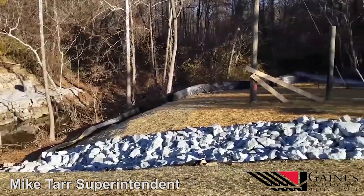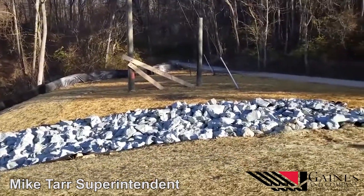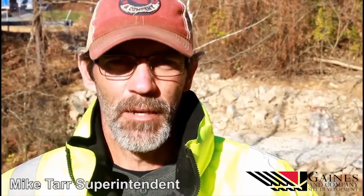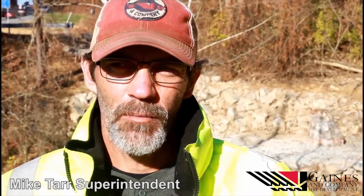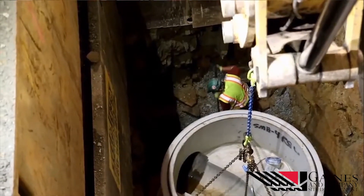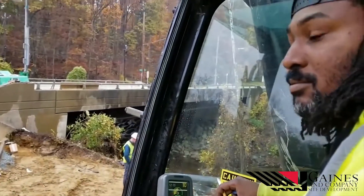As you can see behind me, we've kind of wrapped the project up with the installation of the 24-inch sewer main for WSSC. It's been a very good project. We broke ground February 22nd of this year and finished up on November 10th of this year, so it went very well.